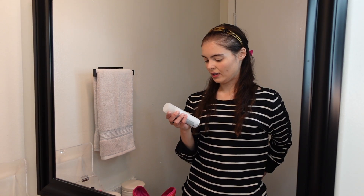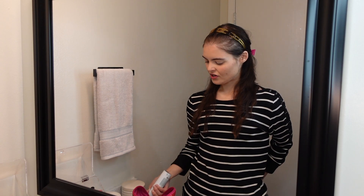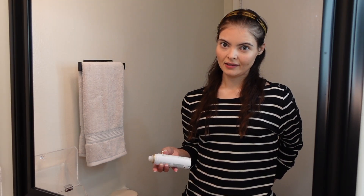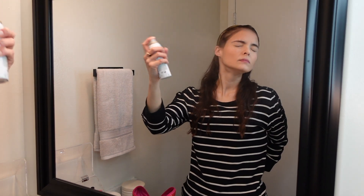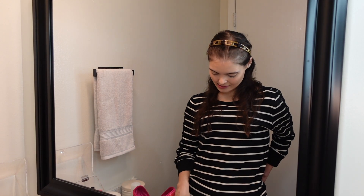I'm gonna add this Caudalie Grape Water because it soothes and moisturizes, which we definitely need. Then I'm gonna grab my Anastasia Beverly Hills Brow Wax because this is easy peasy.